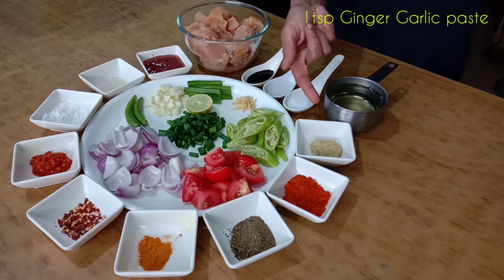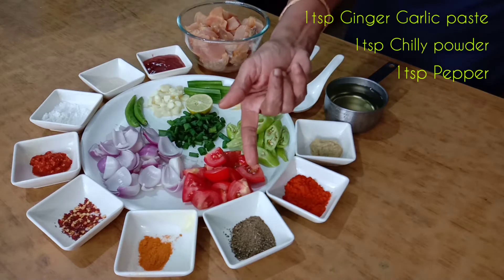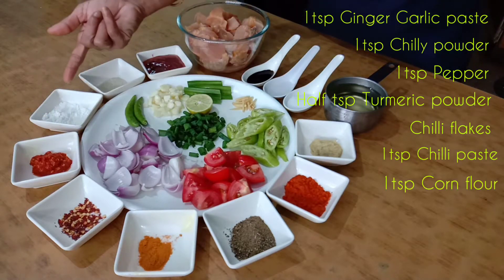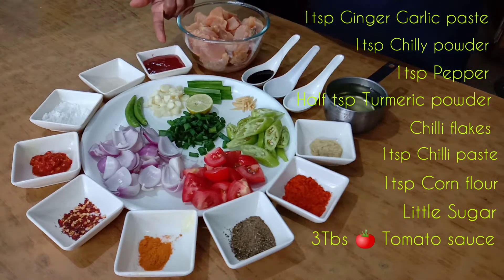1 teaspoon of ginger, 1 teaspoon of milk, 1 teaspoon of pepper, 1 teaspoon of manja, 1 teaspoon of chili paste, 1 teaspoon of sugar, 3 tablespoons of tomato sauce.